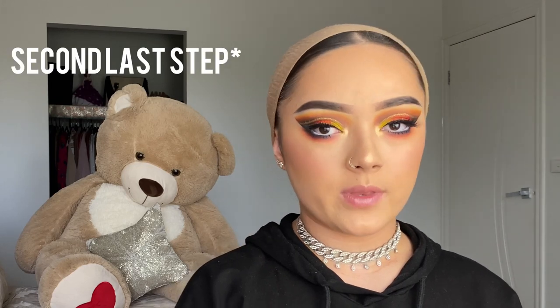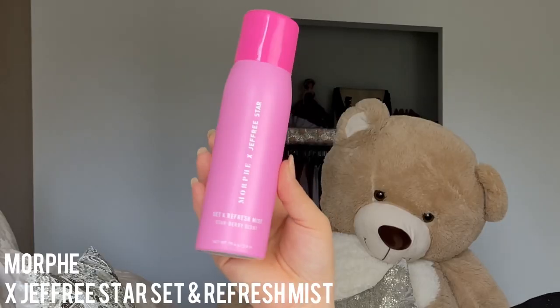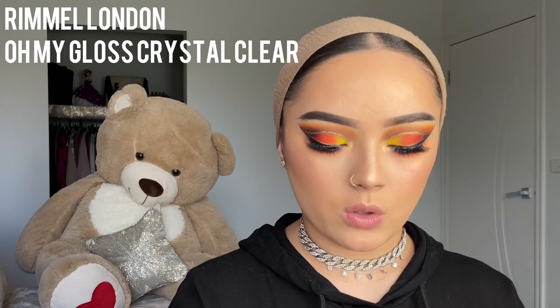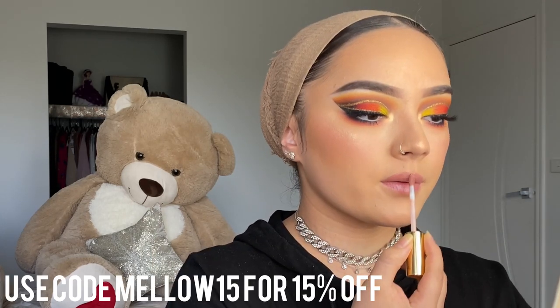Now that the look is done, the last step is setting my face using the Morphe x Jeffree Star refreshing mist. For lips I'm using Melee Cosmetics lipstick in Abiza — it lasts all day and barely comes off even when eating. Then I apply the Rimmel Crystal Clear lip gloss on top, which also lasts all day.